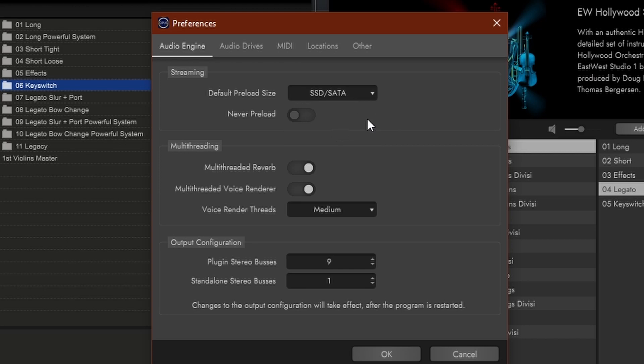If you have an SSD SATA, it will work more with the hard drive and use less RAM. And if you have a PCIe, it uses hardly any RAM at all if it's very fast. Never Preload can be interesting if you want to save some resources. Then multithreading — most people have multithreading CPUs nowadays, but you can set that on or off in terms of how you handle reverbs and voices. You can even set what kind of performance you want: minimum, medium, or maximum. This is good if you have a slower laptop or a power computer.